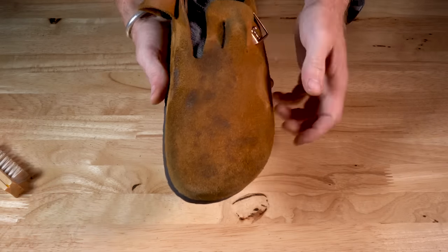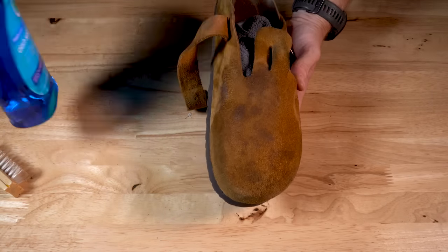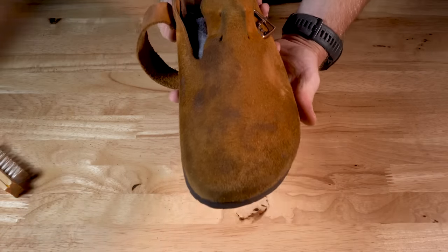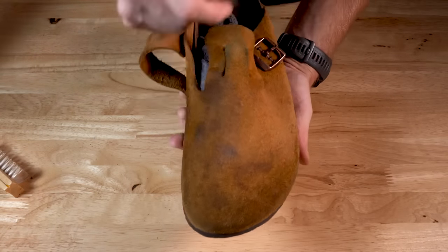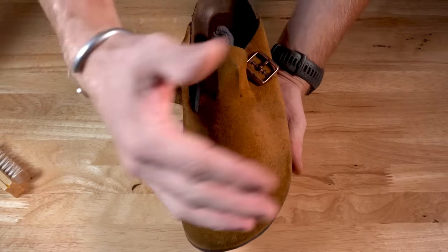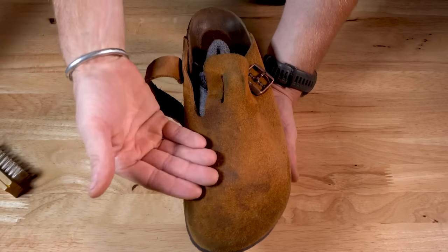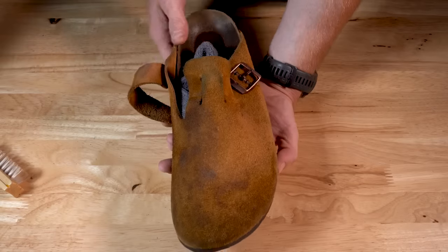That's where we're going to get to the next step and really pull that grease out with a heavy duty wash of Dawn soap. If your Birkenstocks are not really heavily soiled, you can skip to the next step, which is a lighter cleanser. But if yours are as soiled as mine, you might want to start with a Dawn rinse because of how effective it is at pulling out the grease.